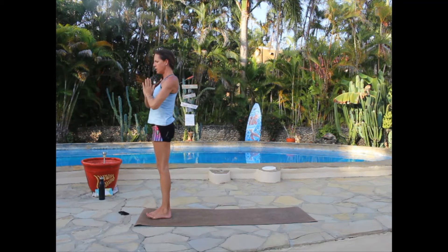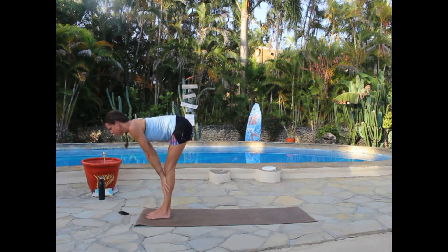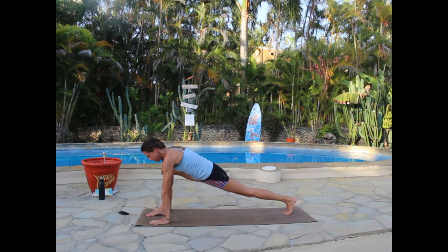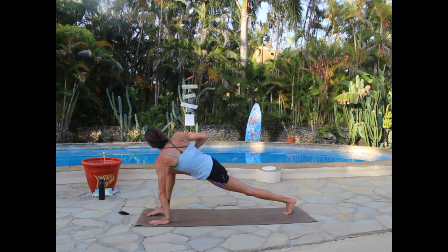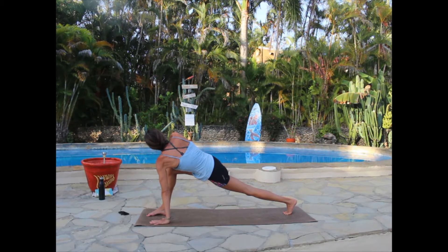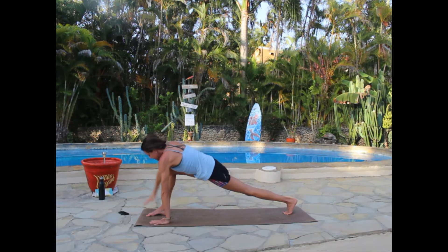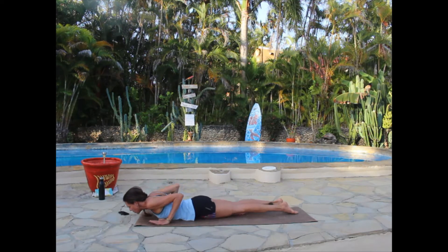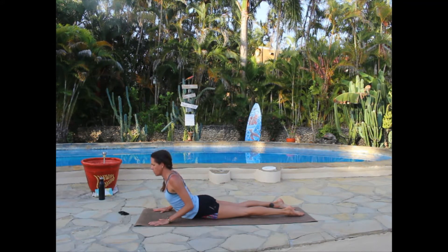Inhale up, exhale dive forward, inhale flat back halfway lift, exhale release — stepping the left foot back to runner's lunge, knee over ankle, pushing through that back heel extending the hamstring. Keep the left hand on the mat, open to the right, right arm lifts and makes big circles to open up that shoulder joint — nice and slow, a couple in either direction. Then circle that hand down to the mat, step the right foot back. Option to drop to knees or lower all the way down, coming up to cobra: hands pressing into mat, shoulders down, elbows back.